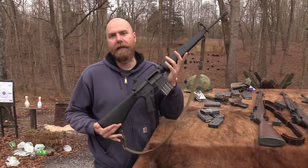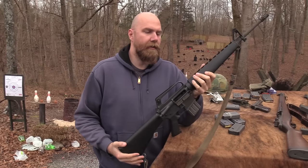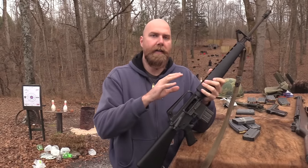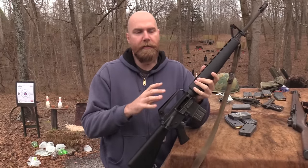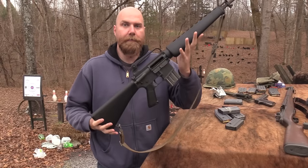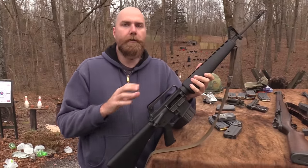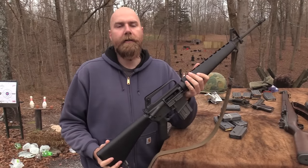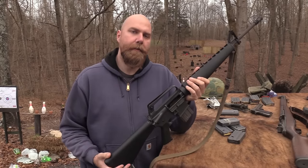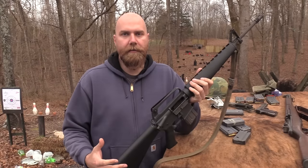John Hickok here. This is my machine gun. I want to talk about the laws around machine guns and why we're calling it that. Some of you might think this is not a machine gun because it's not belt-fed, but machine gun is a legal term: any firearm that fires more than one round per pull of the trigger is classified legally in America as a machine gun — just like silencer is the legal term while we call them suppressors.